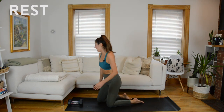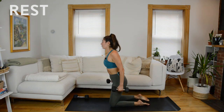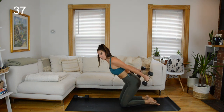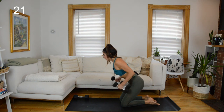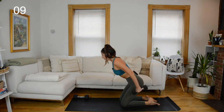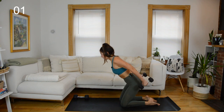Back to two weights, tricep kickbacks. You can be kneeling in a hinge, standing, or in a lunge position — as long as your torso is hinged reaching the hips back. Take out momentum: a split-second pause when your arms are straight before bringing them forward. So you're not just swinging the weights. Hold the arms straight, lower and lift. Gaze is at the front edge of your mat so your neck stays long.